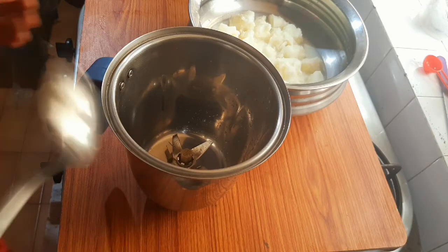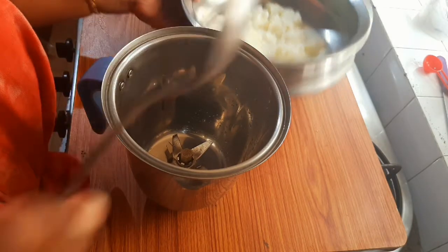Hi, I am Aishwarya. Welcome to this video. Today, I am going to make a shake recipe. I call it a roast shake.